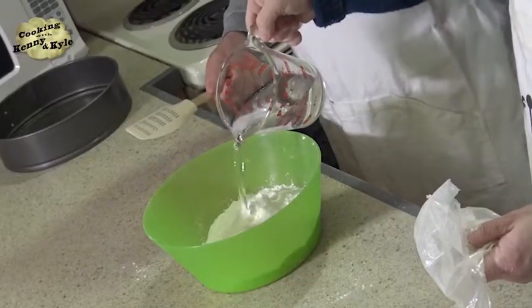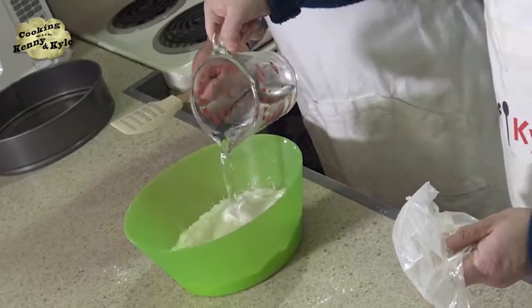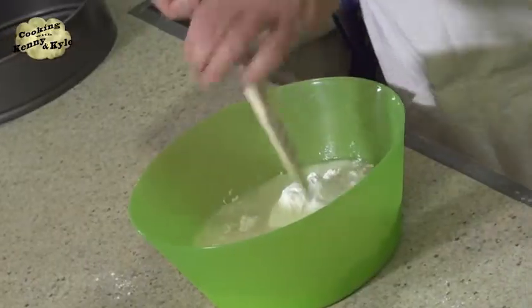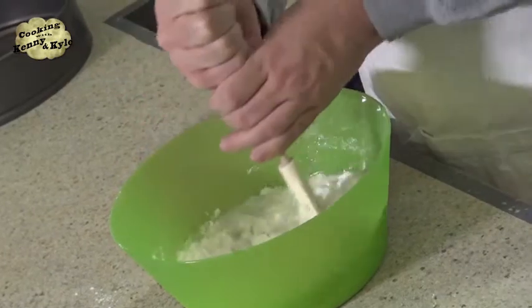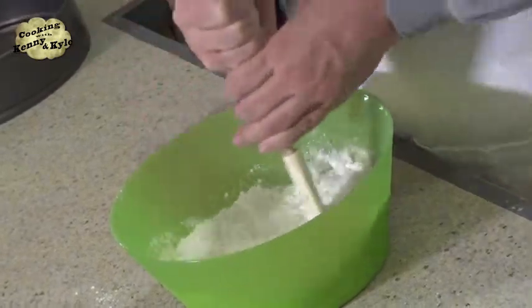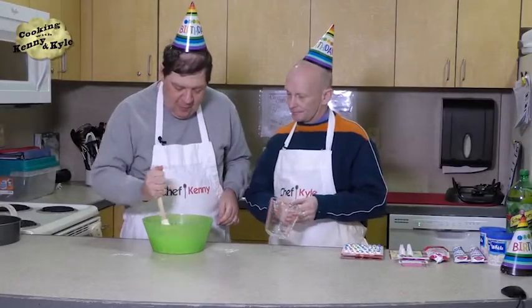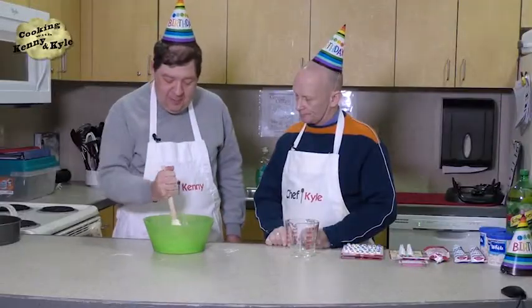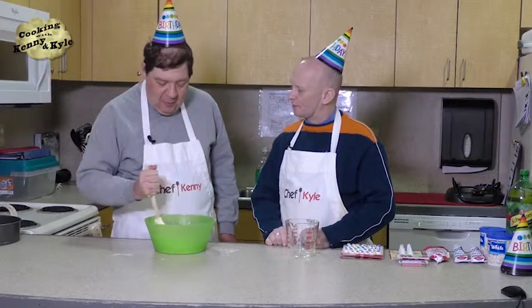Alright, so I'm going to pour the water in, and I want you to start stirring like a thing bewitched. Like stirring a cauldron? More brisk — like a witch's brew. More brisk than a cauldron. Brisk was the name of an iced tea. Yes, it was a brisk tea.